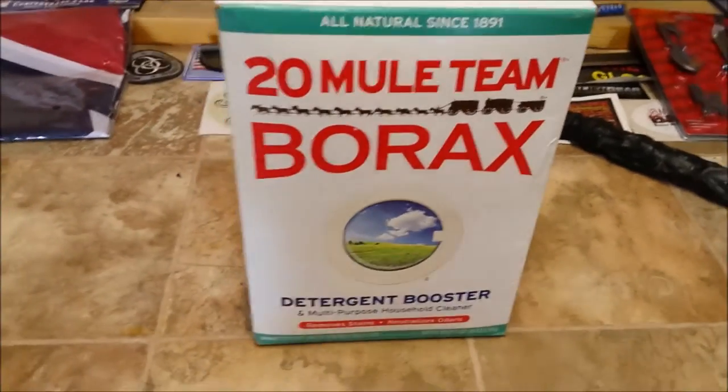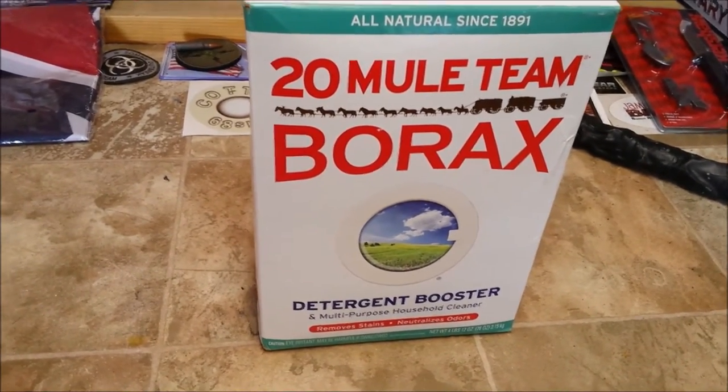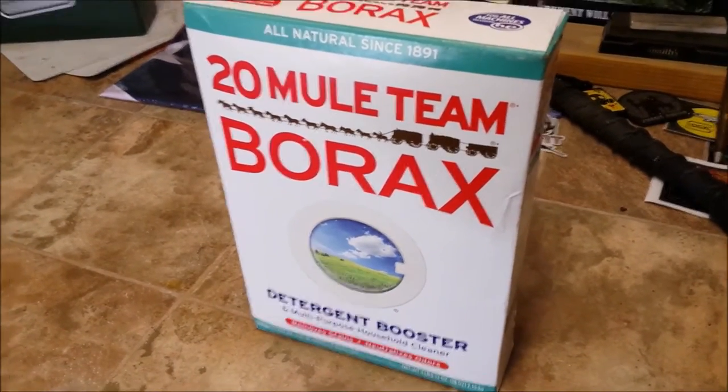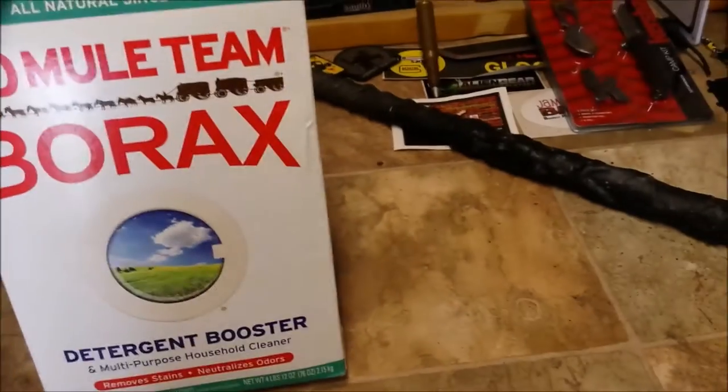I found it somewhere on the internet that if you take this around the outside of your house and put a nice line around the foundation, it will keep the ants out. For two years now we've had no ants getting into the house. You can pick this up at Walmart — this is a smaller, four-pound box.